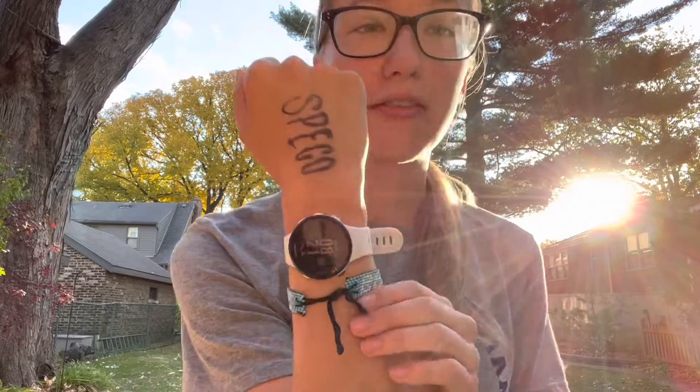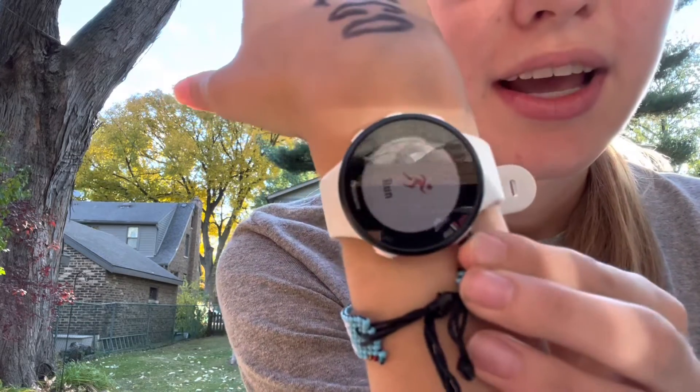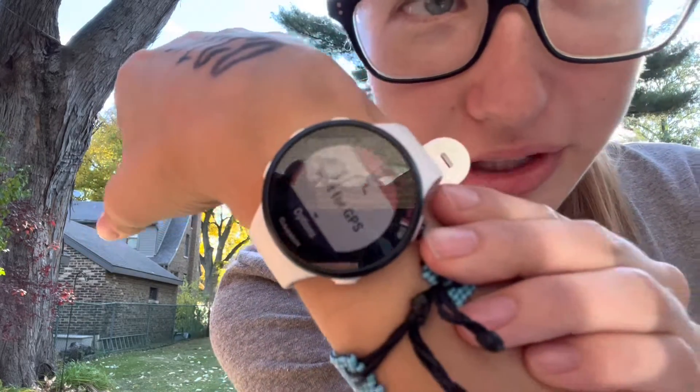The next step, once you're in your running clothes, is to get yourself a watch. I have a Garmin — you press the start button twice and then wait for your GPS.